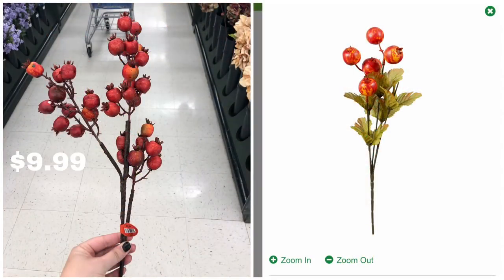Let's talk picks. Hobby Lobby typically has better-looking, higher-quality picks but you pay quite a bit more. I saw these pomegranate picks at Hobby Lobby today for $9.99 — about five dollars on sale. Dollar Tree has nice pomegranate picks too with fewer pomegranates, but you can buy three or four to get the same look. Dollar Tree wins, especially since these pomegranates would also look beautiful as picks in a Christmas tree.